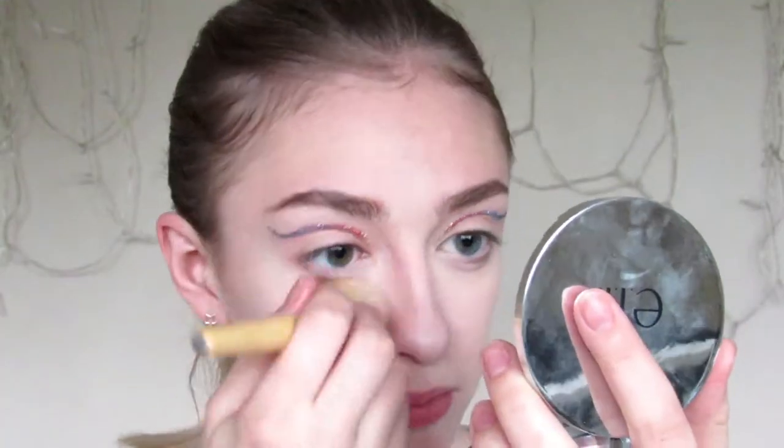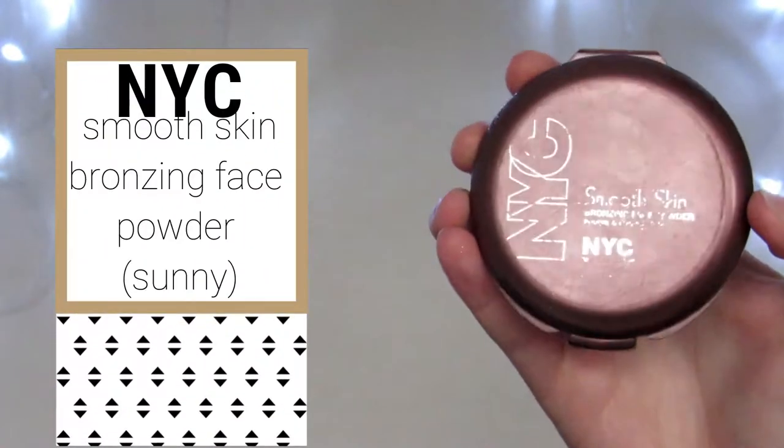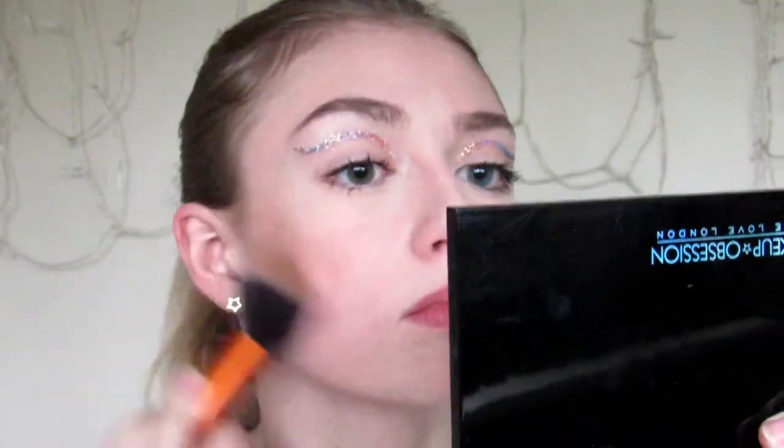Now I'm going to go ahead, curl my eyelashes, and apply mascara, and I'll be right back to finish off the rest of the face with you. To start on the face, I'm going to start with some bronzer. For this, I'm going to be using my NYC Smooth Skin Sunny Bronzer, and I'm just going to go all the places that I would usually bronze and bronze them.